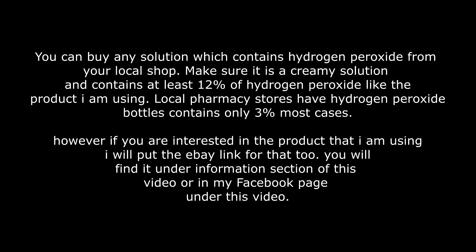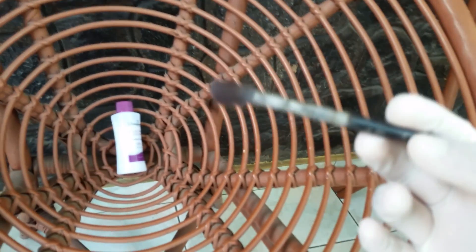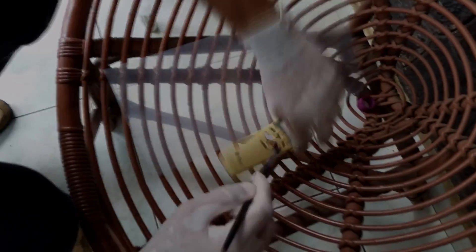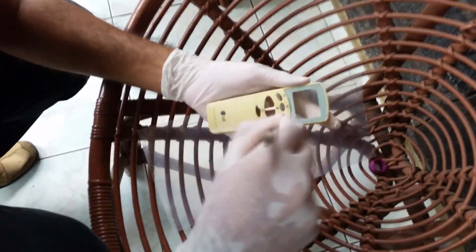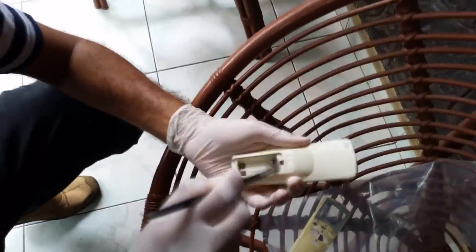To apply this solution I'm going to use a paintbrush. Here I am applying this hydrogen peroxide solution. What you need to remember is you need to find the solution in a cream form, because you can't apply liquid hydrogen peroxide on plastic. After you apply it, you need to keep it inside a transparent polythene bag and seal the bag.